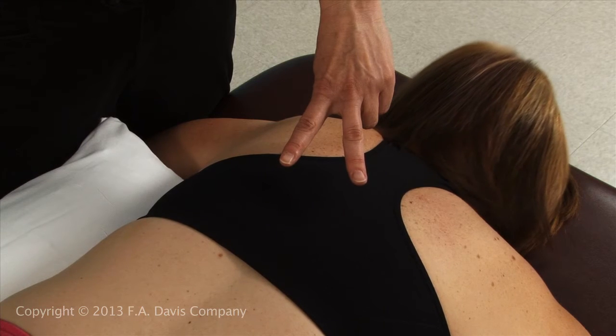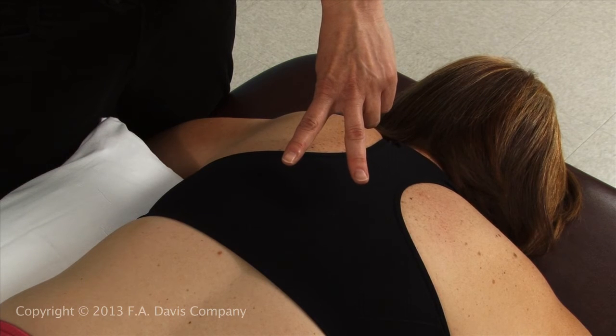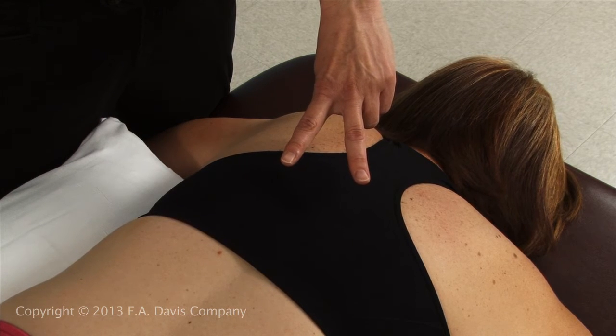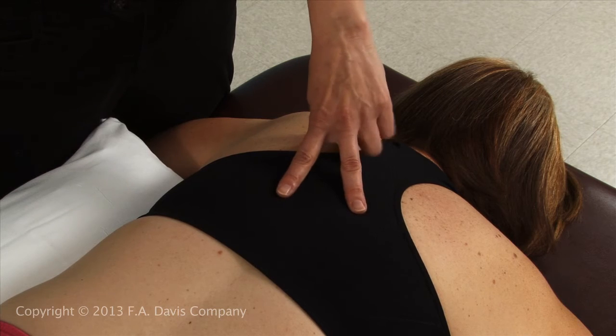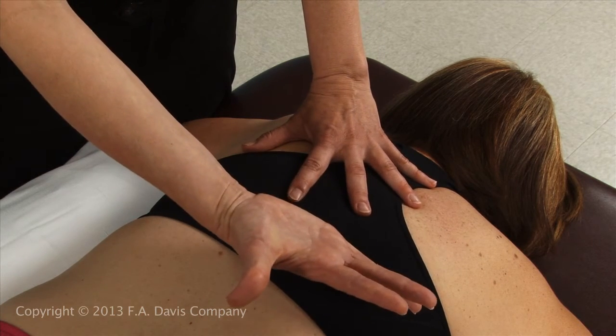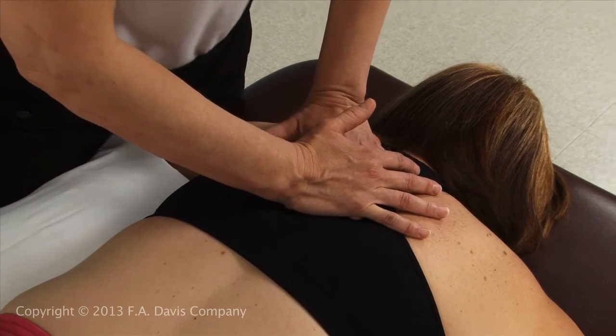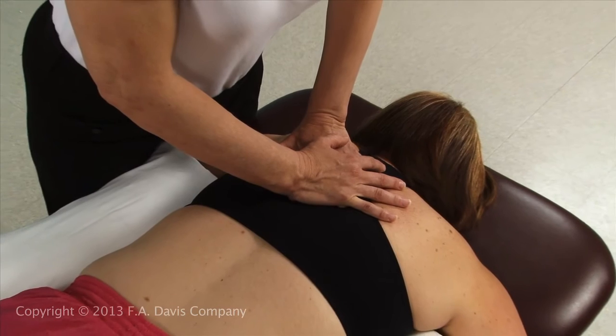To increase rotation, the finger placement follows the rule of the lower finger, which states that rotation of a segment occurs in the direction of the finger on the inferior transverse process. Place one finger on the superior transverse process and the second finger on the contralateral inferior transverse process to be mobilized.